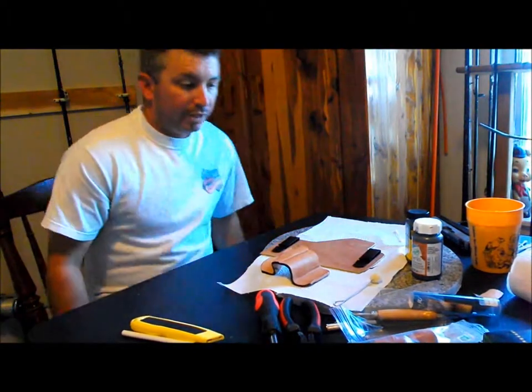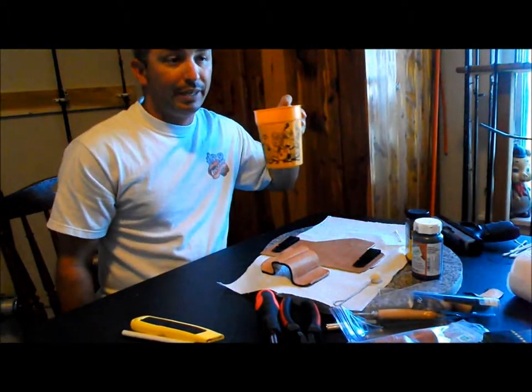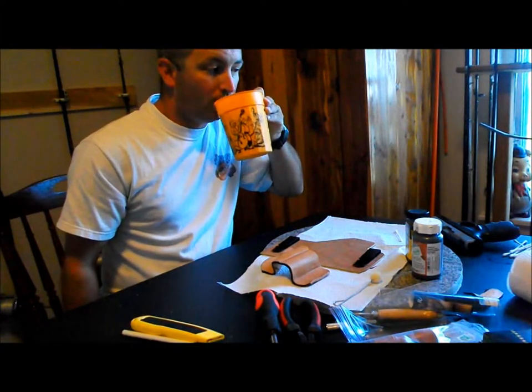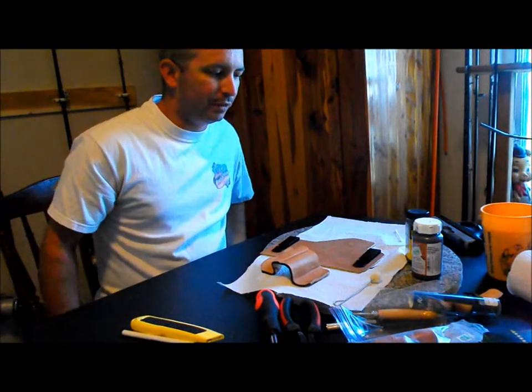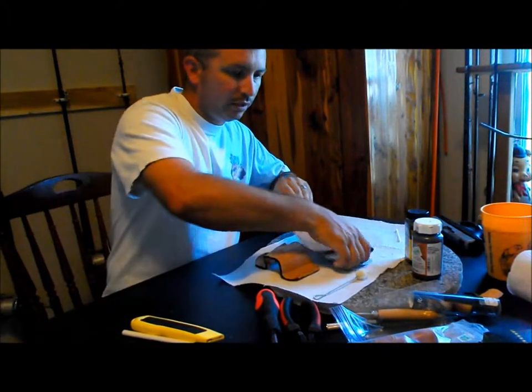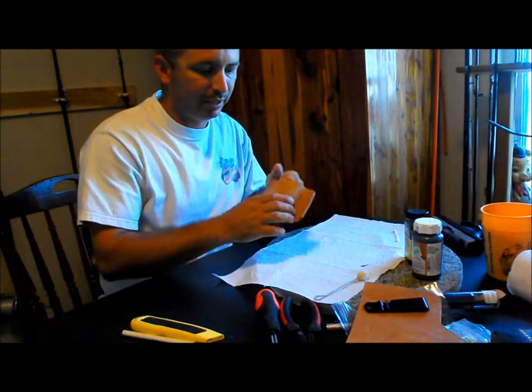Yesterday I had a little bit of a technical difficulty — the camera ran out of battery and room on my memory card. Let me start this over; we were on the dyeing of the piece of leather that we molded.